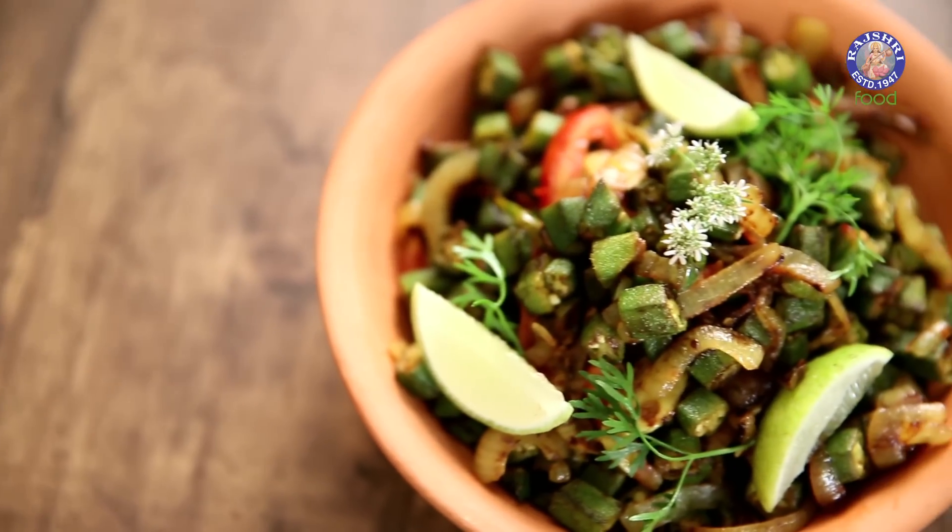This is the Bombay Chef Varun Inamdar. Hi guys, welcome to Rajshree Food. Today I'm getting a simple home style recipe for you — it's Bhindi Fry. Let's begin.